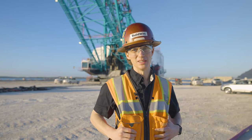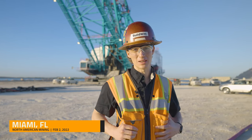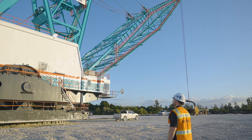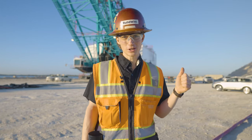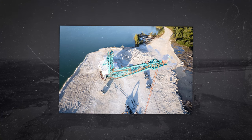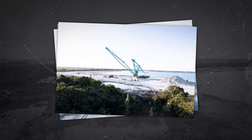Hello everybody and welcome back to the Build It vlog. Today we are coming to you from Miami, Florida and we are checking out some more draglines. Behind me is a Marion 8200. She is said to be the biggest dragline in aggregate, potentially in the world. I don't totally know but she's a monster.